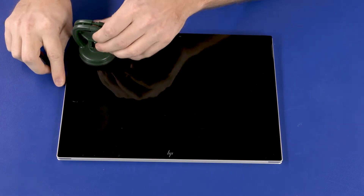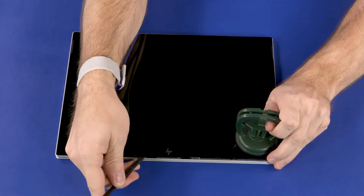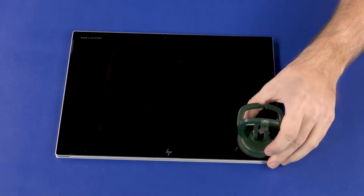If a suction cup is not available, it is possible to detach the display panel assembly by carefully inserting a thin tool into the screw holes on the back of the tablet.